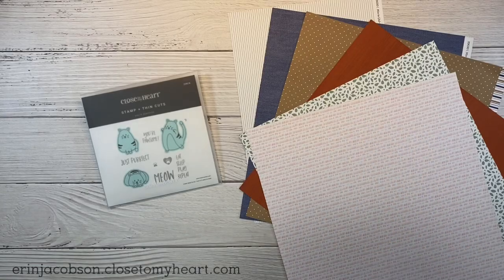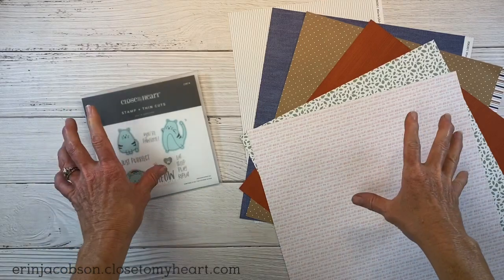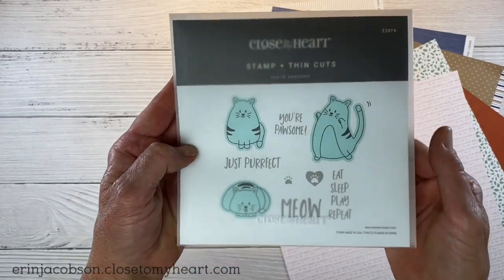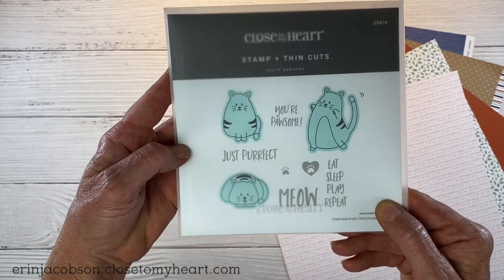Hey guys, welcome back to my channel Crafty Concepts with Erin. I'm Erin and I'm here today. We're going to create a couple cards using this Your Possum stamp set. So cute. I love these little kitty characters and the sentiments on this stamp are tons of fun. Just perfect.